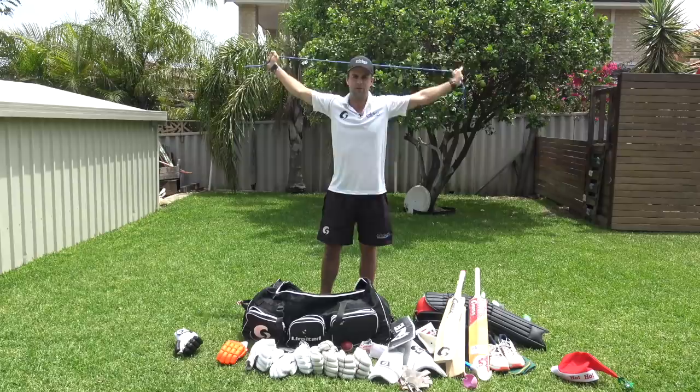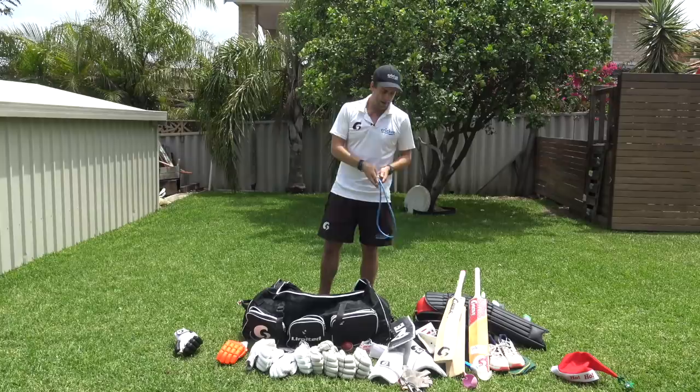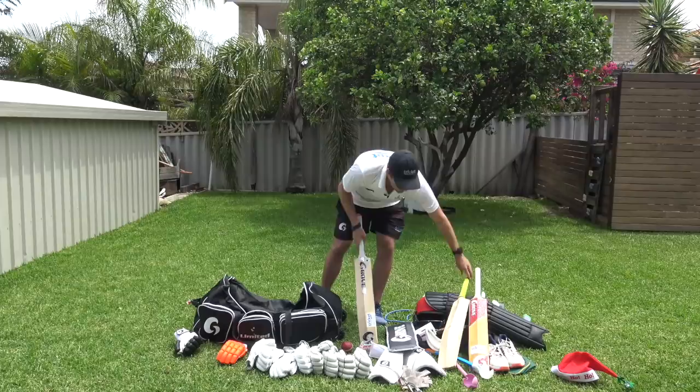I've also got a little resistance band at the bottom of my bag that I don't use very much, but it can be used for warming up the shoulder or whatever. It just sits at the bottom of my bag. And that is my whole kit bag!